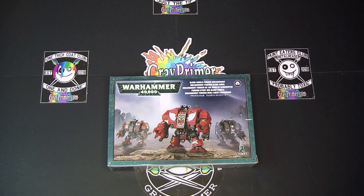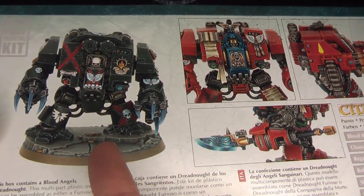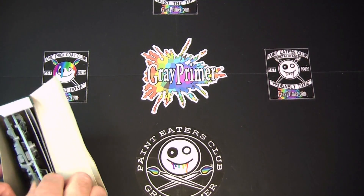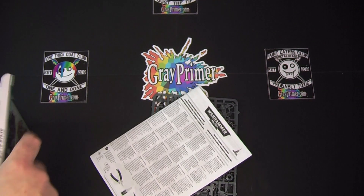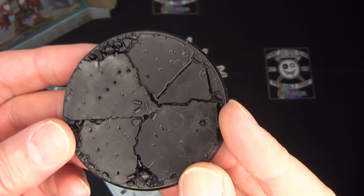Let's have a closer look. Here it is — the Blood Angels Furioso Dreadnought — and like I said in the opening, I will be making this as a Death Company Dreadnought. We've got two screws, instructions, decals — nice — and a textured paste. Oh, I didn't know that. That's kind of cool.